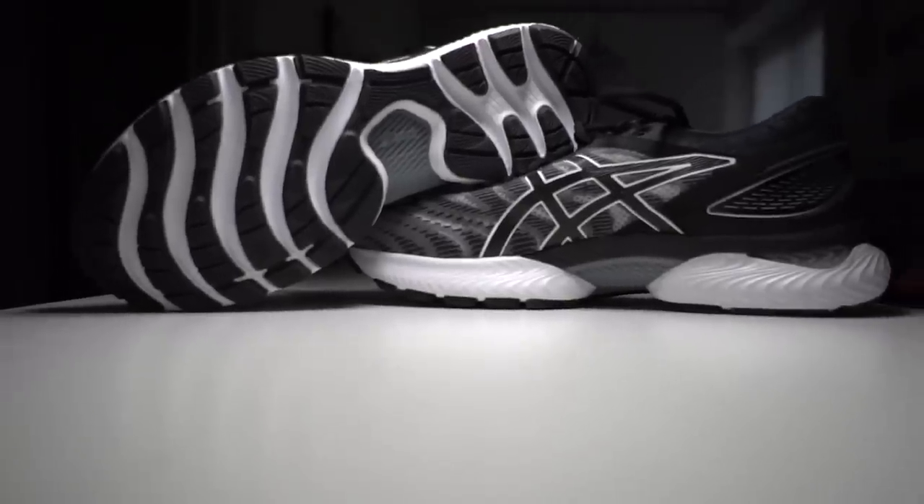Before I get to my thoughts on that, I do want to go over some disclosures. This is a pair of shoes that was sent to me early for the purposes of review by Roadrunner Sports. But neither Roadrunner Sports nor Asics nor anyone is paying me to make this video or to wear the shoe, and no one's going to get a chance to review my thoughts or this footage until you guys get a chance to see it on YouTube.